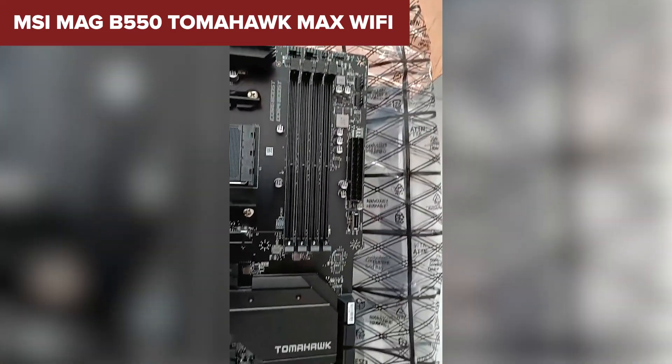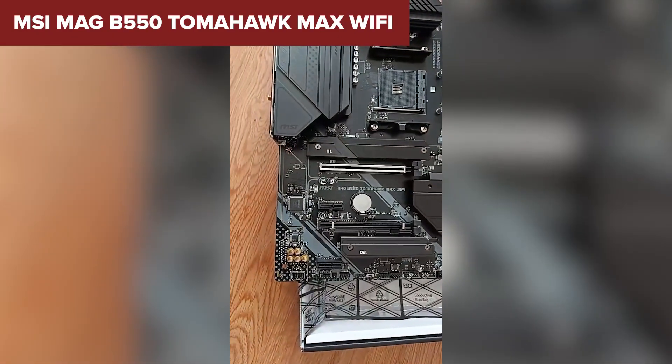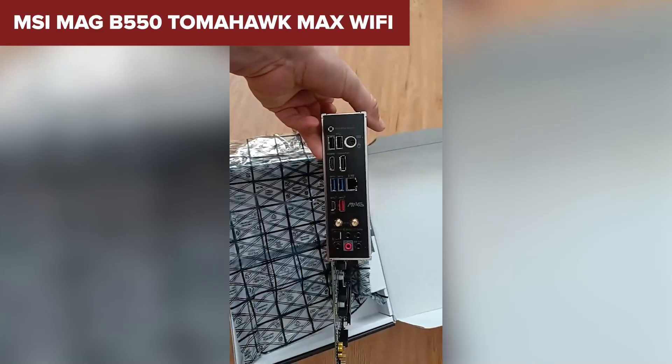However, it lacks Thunderbolt support, and while the audio system is decent, it's not the most advanced on the market. Overall, the Tomahawk Max is an ideal choice for gamers and power users seeking great performance, cooling, and connectivity. You can find it via the link in the description.